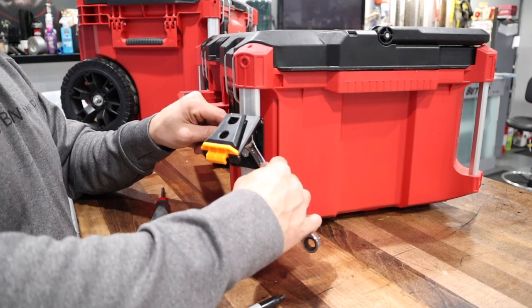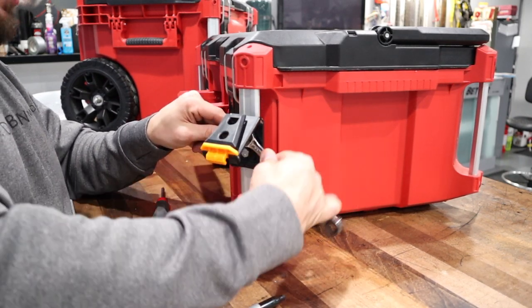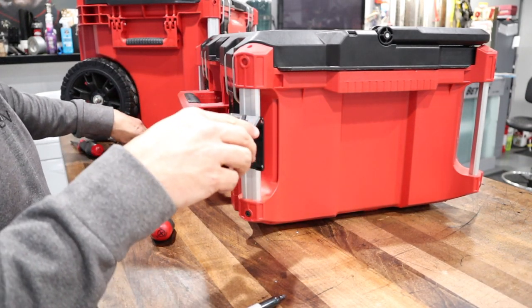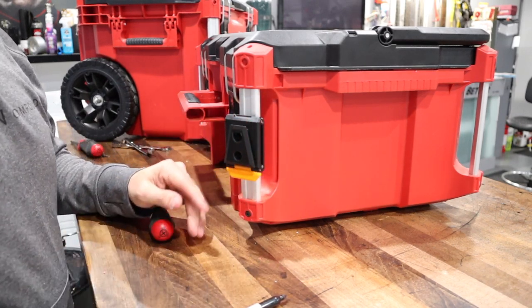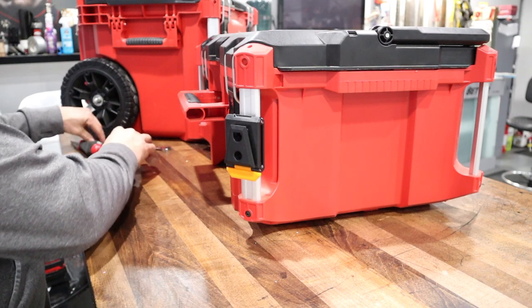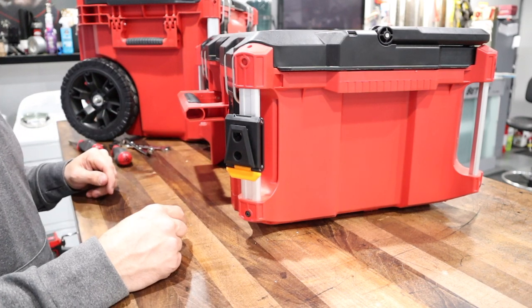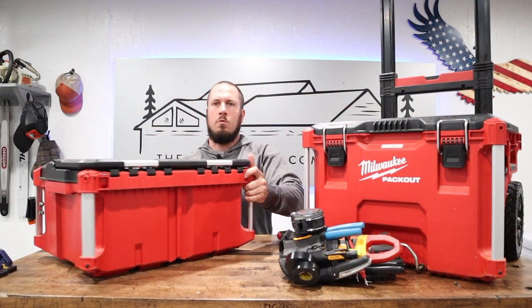This is a quick little project — it's only taken me about five minutes to do. The sky is the limit on things that you can put on the outside of the pack out. This was a quick, easy project. Let's go back to the original camera position and I'll show you how it latches on.